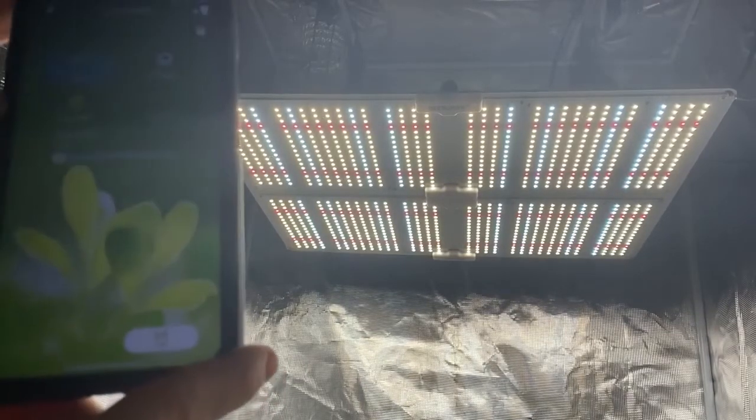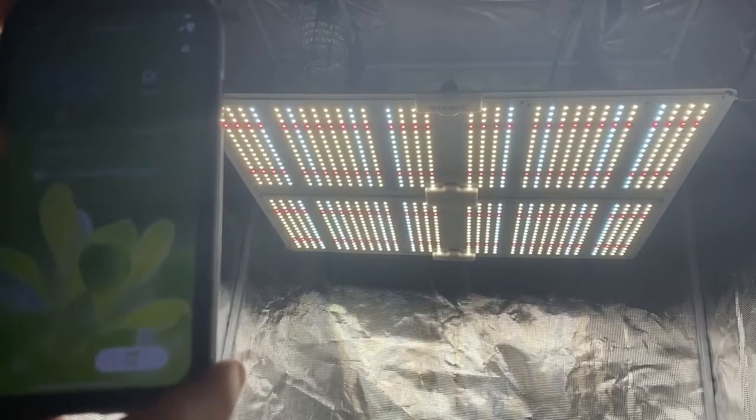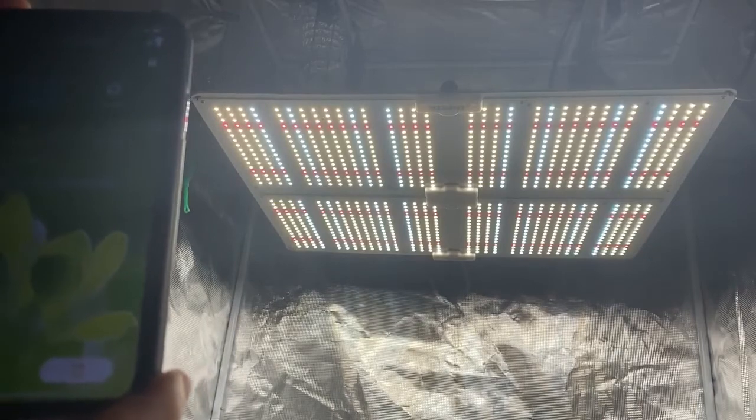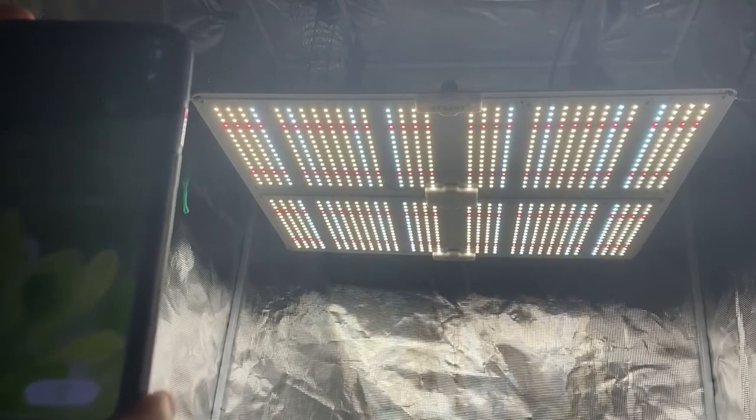Let me give you a quick rundown of each of them. Right now it's on VEG, with the dimmer switches all the way down — it also does have a dimmer switch. It's at 15 percent. We'll crank it up to half — there's halfway. Then we'll go up to max — that's maxed.